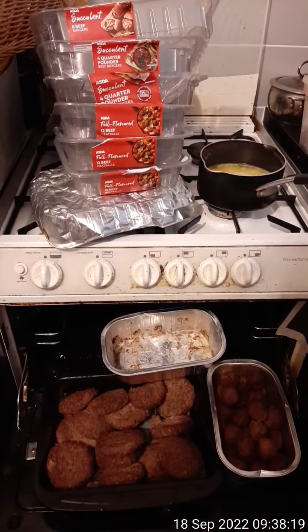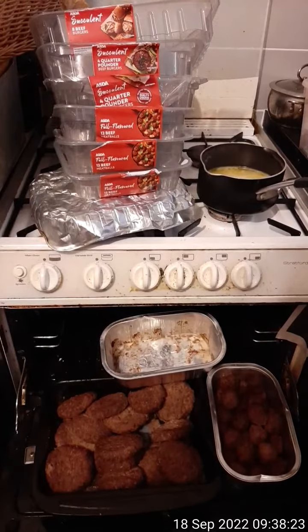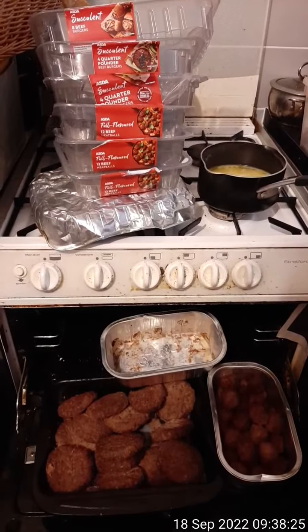Quick video. 8-pack beef burgers, 4-pack quarter pounders, and 12-pack beef meatballs, bought at a bargain yesterday.